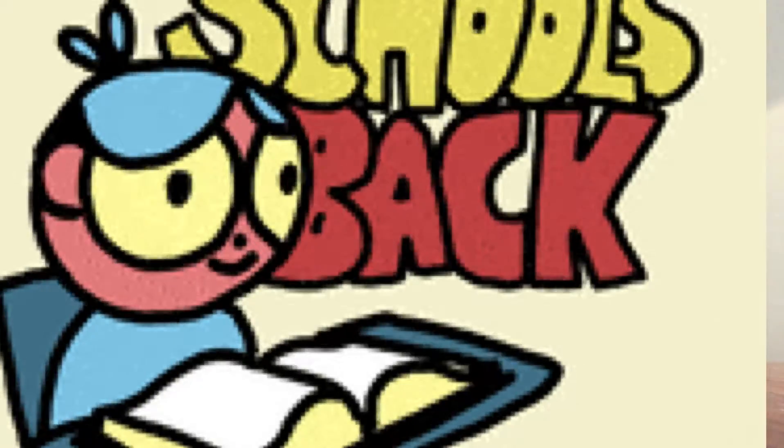What's up guys, welcome back to another video on Crossbeam Vlogs! Today I'll be showing my back to school supplies. I'm doing this very light, but let's go ahead and get started.